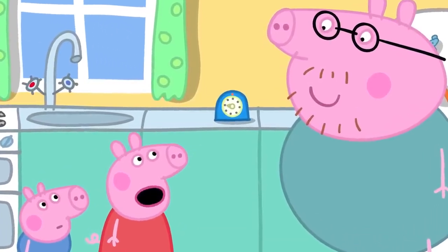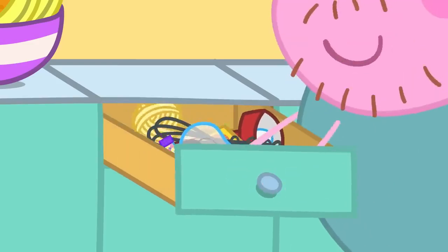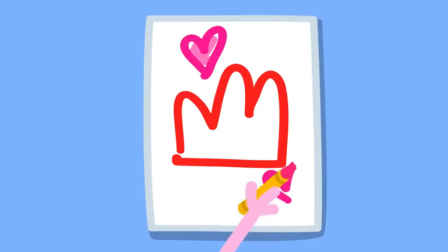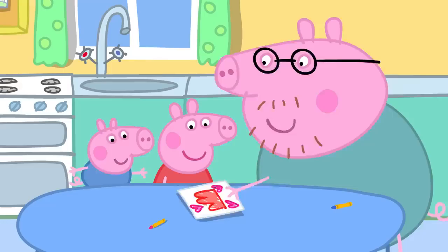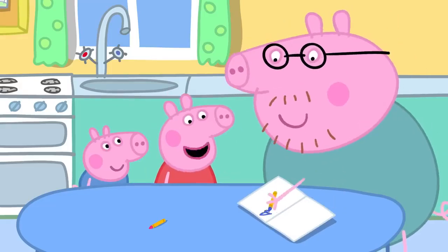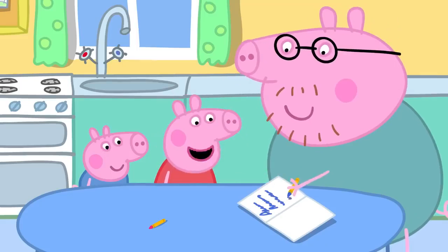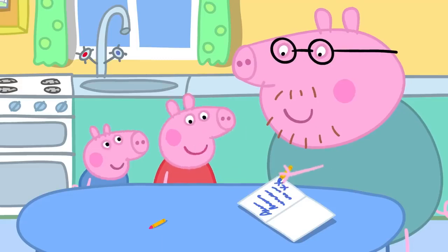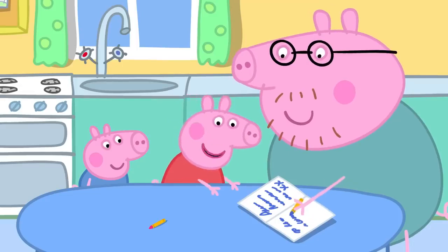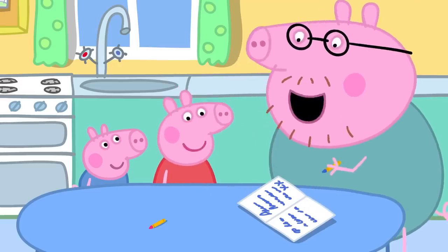While they wait, it seems like it's taking a long time. They decide to make Mummy a card to go with the jelly. Peppa and George draw a jelly card. They write inside: 'Dear Mummy, all this jelly is for you. Love from Peppa and George. Kiss, kiss, kiss, kiss. Please can you share your jelly with Peppa and George? And can Daddy have some too?'